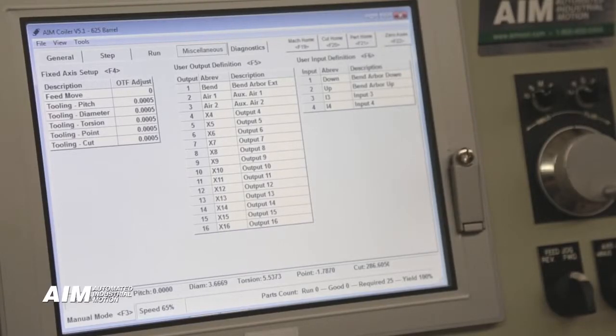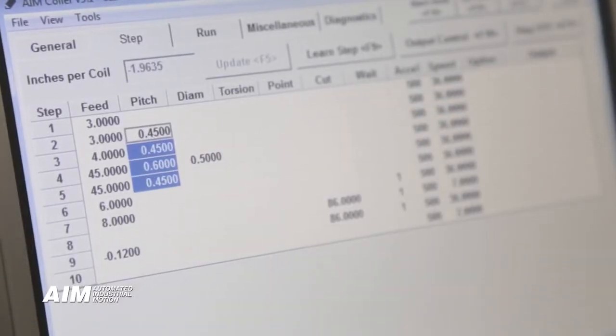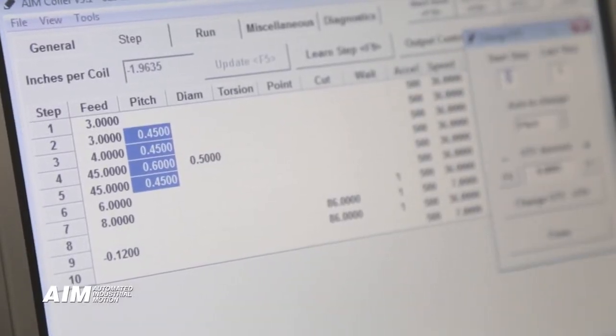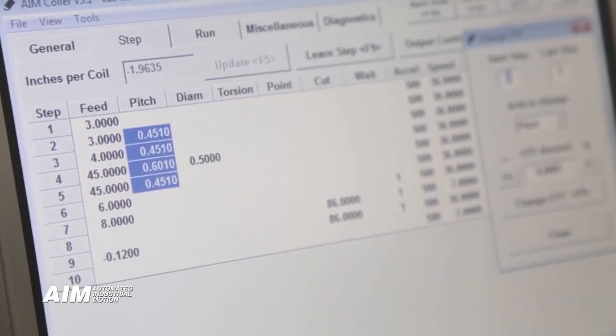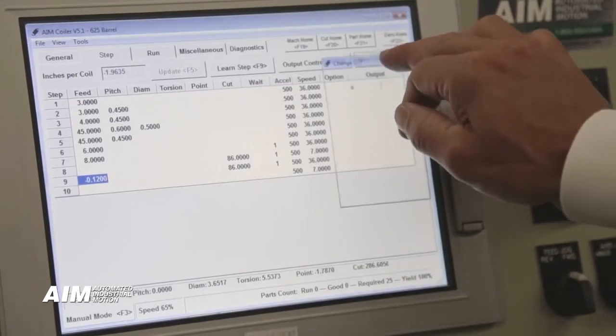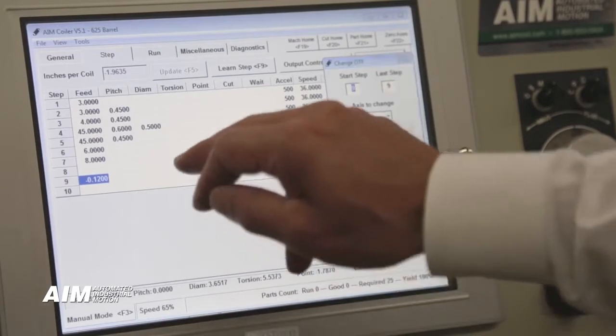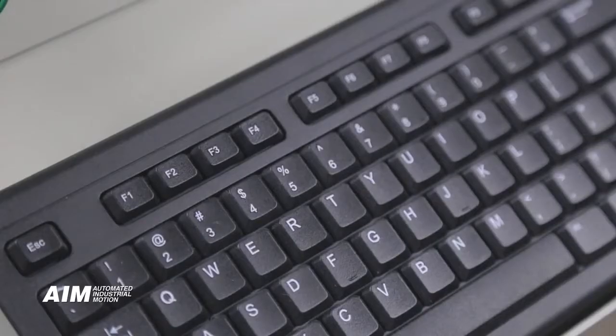Our CNC coiler control panel offers a windows-based software making spring setup and operation simple and efficient. Machine controls are totally integrated for ease of programming and operation. Part and machining homing sequences simplify the process even more by allowing you to save settings and reuse them at the click of a button.